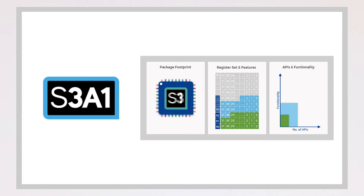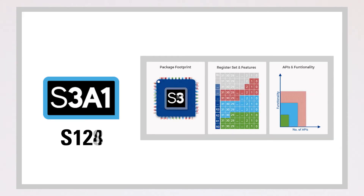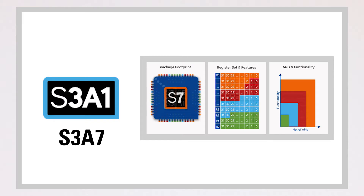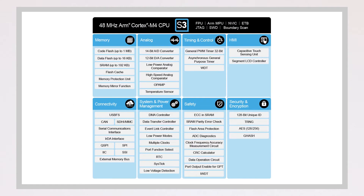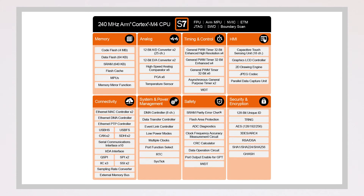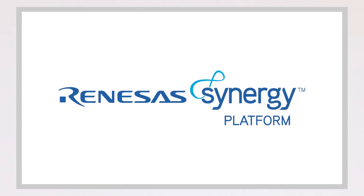The S3A1 MCU group is both pin and peripheral compatible with the Synergy S124, S128, S3A3, and S3A7 MCU groups. In addition, the S3A1 is peripheral compatible with the S5D9 and S7G2 MCU groups. This allows easy migration across the entire Synergy platform.